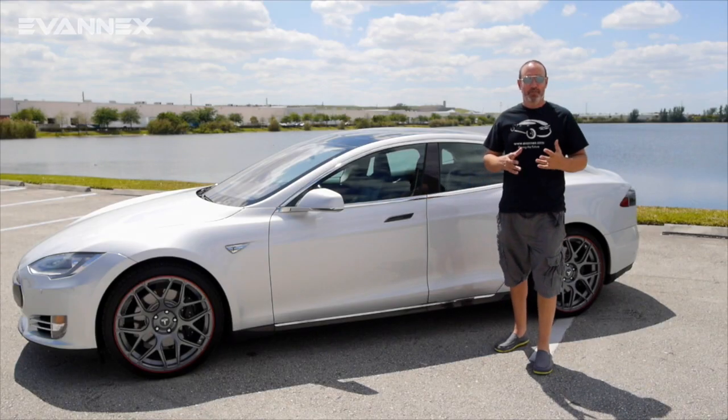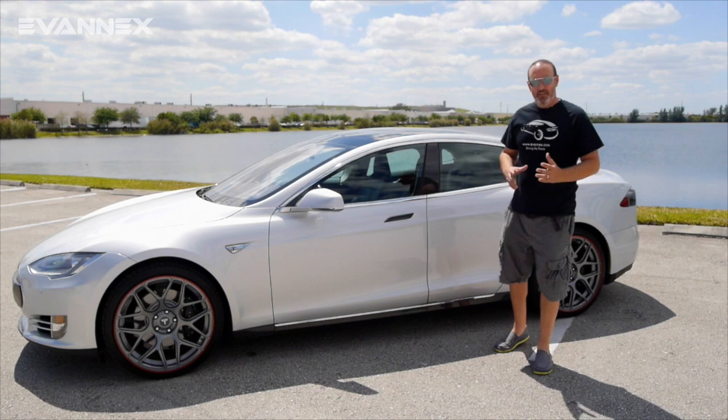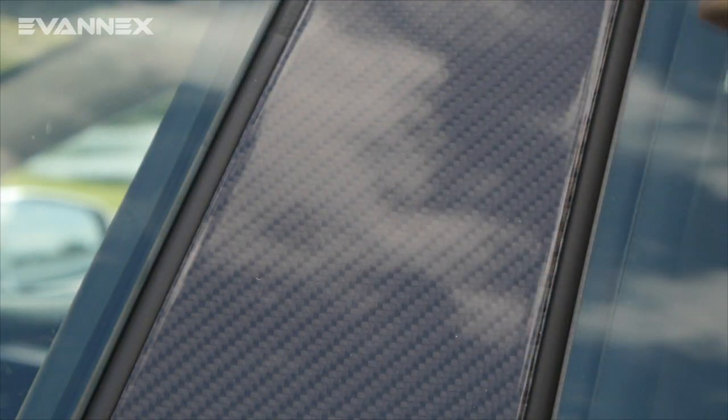Something else that you get as part of Accent E is carbon fiber that covers the B pillar, also giving it a more sporty look.